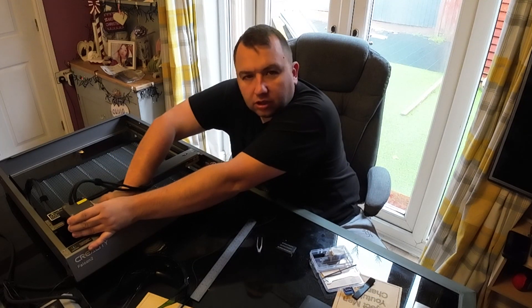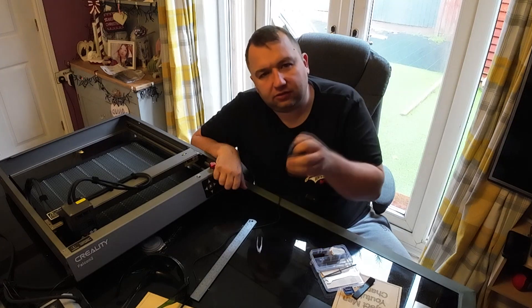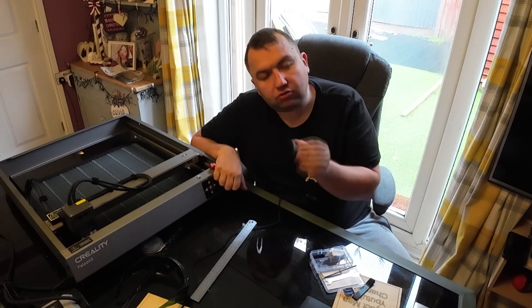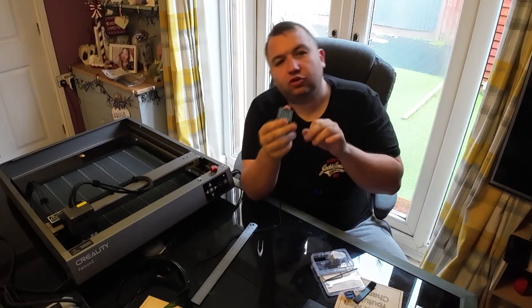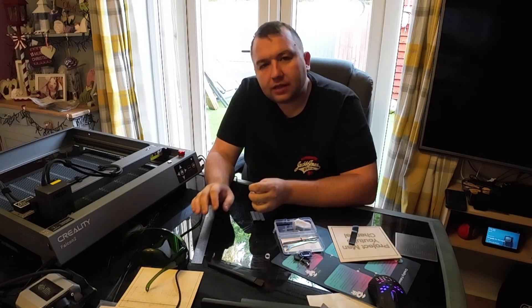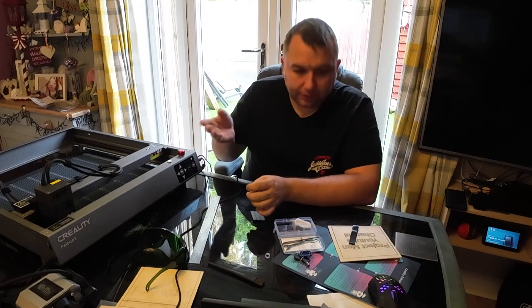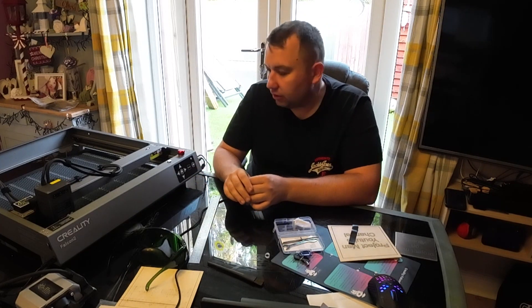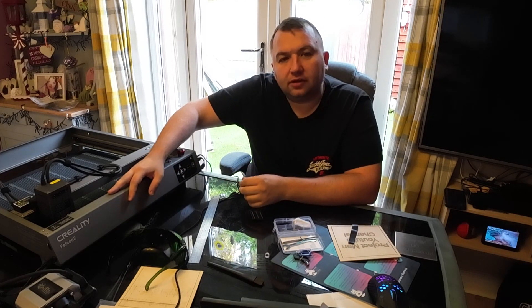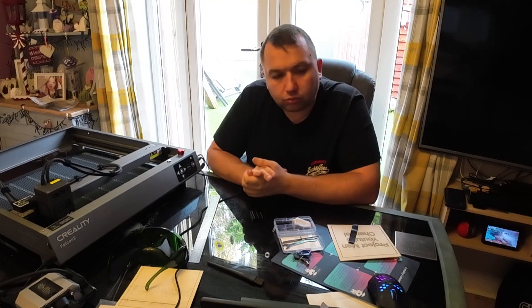Put the screw cap back on for the laser - be careful not to cross-thread it. Get that on there, just hand-tight, no need to go mad. That is the laser head replaced or cleaned. Sit it back on the laser carrier. Each time you set the laser up depends on what material you're using - engraving is always on the highest setting, it's just cutting where you adjust based on wood thickness. Also worth mentioning: this is the 22W but you can actually change the laser heads - you can go down to 12W or up to the 33W head, so you can upgrade without buying a whole new unit.